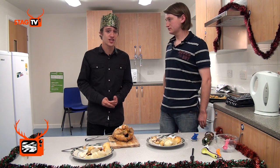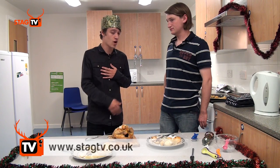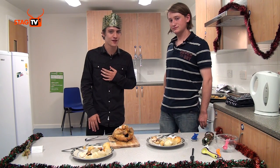This is the last episode of the season — be sure to check out the outtakes reel next week. I'm Bobby, this is Mark, and from everyone at Stag TV, a very Merry Christmas.